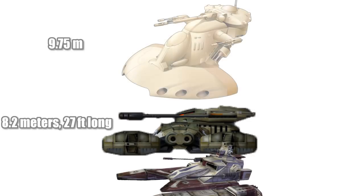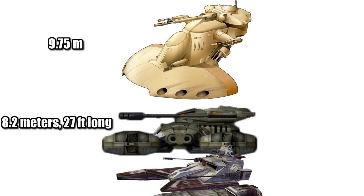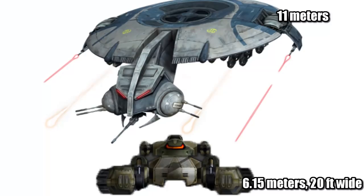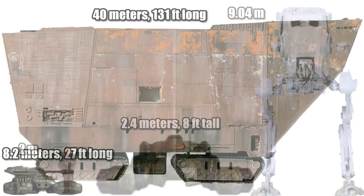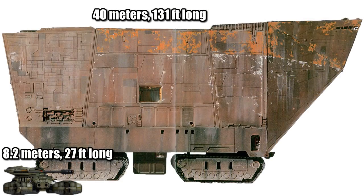It had about the same dimensions as the TX-130 Sabre Tank, with a length of 8.2 meters or 27 feet — it was a Darth Maul shorter than the AAT. At 6.15 meters or 20 feet wide, it was about half the width of the HMP. At 2.4 meters or 8 feet tall, it stood just a bit higher than a Wookiee, or a quarter the height of the AT-ST. For our standard land vehicle comparison, it was about one-fifth the length of the Jawa Sandcrawler.